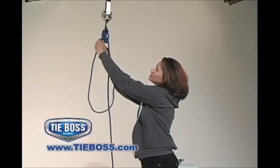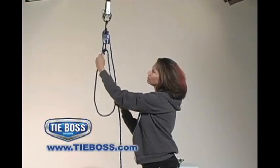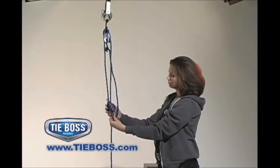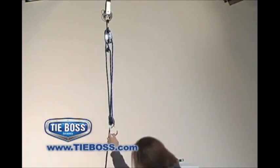The pulleys are easy to set up. Simply form a loop by hooking the tail hook into the hole at the bottom of the TieBoss, lock the rope in place, drop the pulley onto the rope loop, and attach your load.